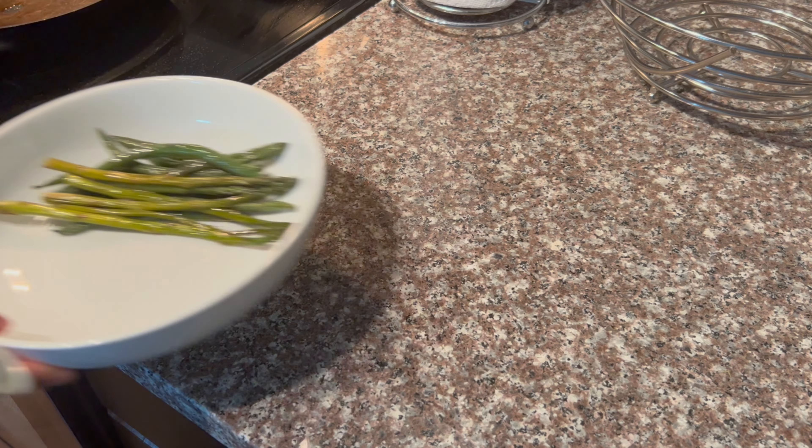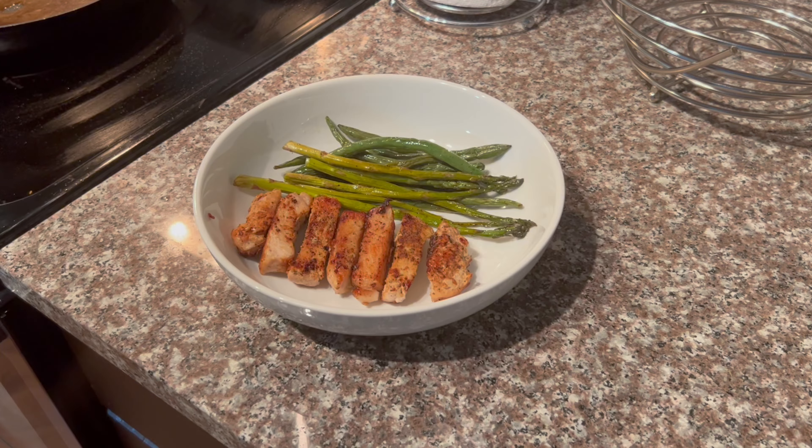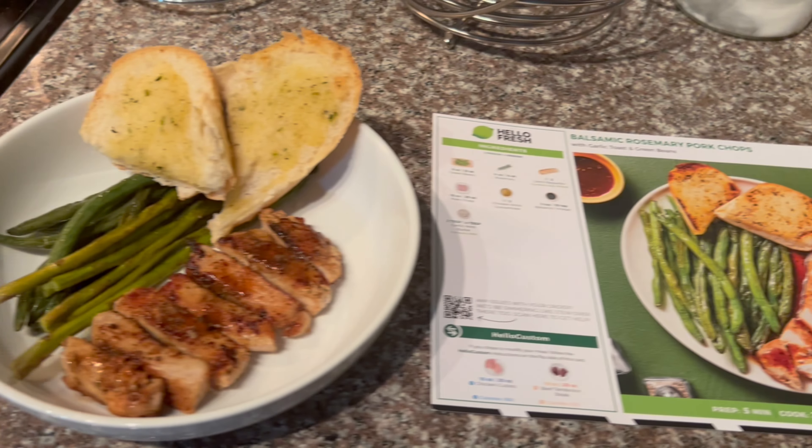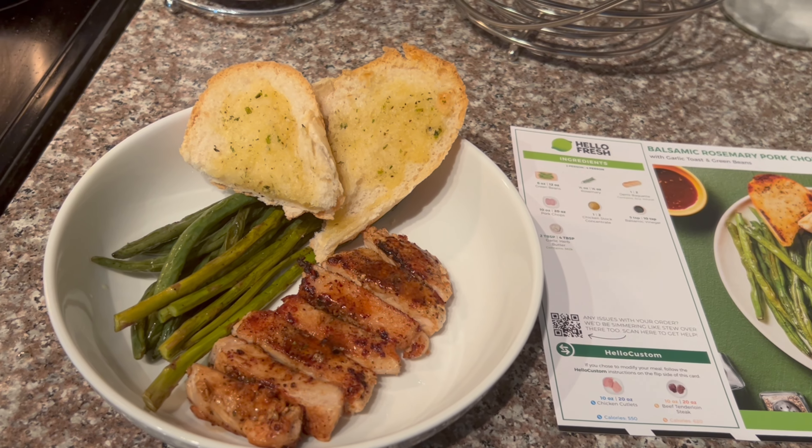Overall I would give this meal an 8 out of 10. I didn't add the sauce because I wasn't a huge fan of it — maybe it was because of the rosemary I was missing. However, the meal was still very fulfilling. Thank you for watching and see you in my next video.